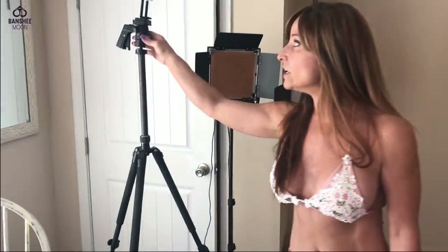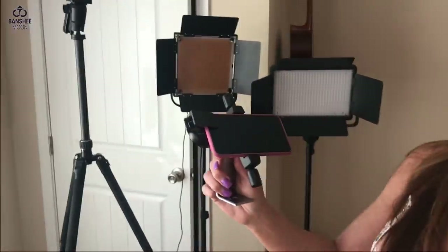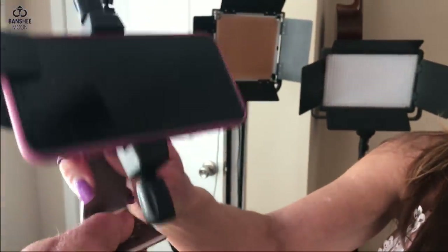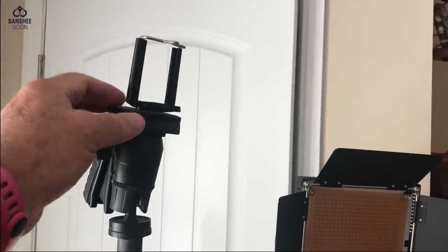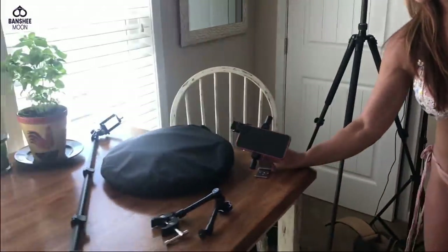We have a nice tripod here that we can hook a phone up to, because we like to use our phones when we're filming. This is a cradle for the iPhone or any phone, and I really like this swivel style because it's so sturdy — you just stick that on there instead of the old-fashioned kind. You screw it right onto your tripod, and I like it.